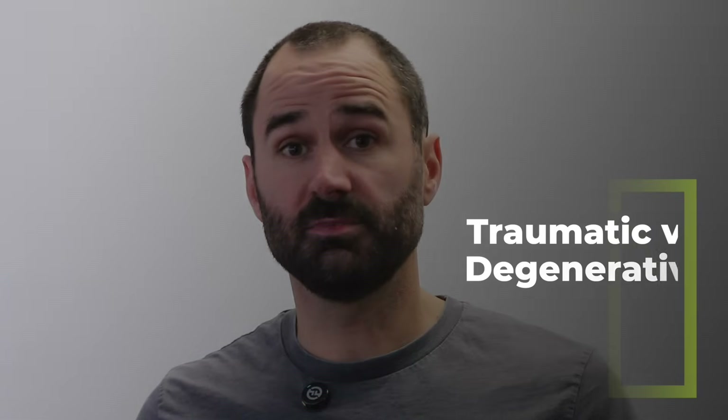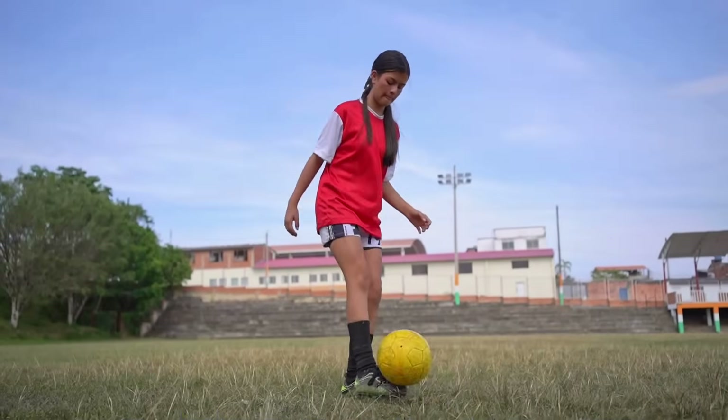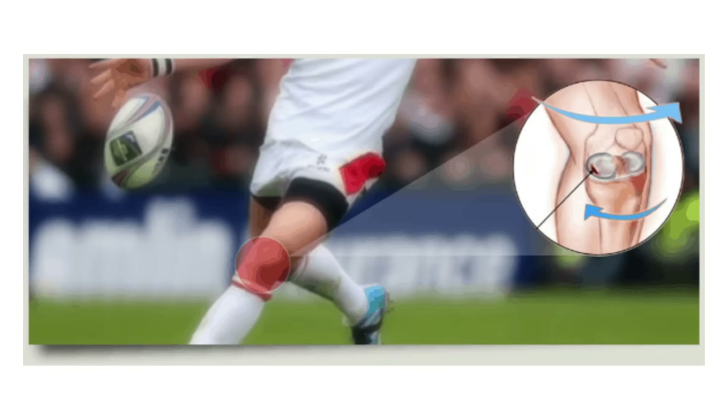Meniscus tears break into two categories: acute traumatic and degenerative. For acute traumatic, think of a 13-year-old soccer player with no prior knee pain — she plants her foot, flexes and twists, hears a pop, has acute pain, and possibly catching and locking, or maybe a direct blow to the knee. That single event causes the meniscus tear. So an MRI Thursday is fine, she plays Saturday, and an MRI Monday will show a difference. There's often swelling with acute trauma.